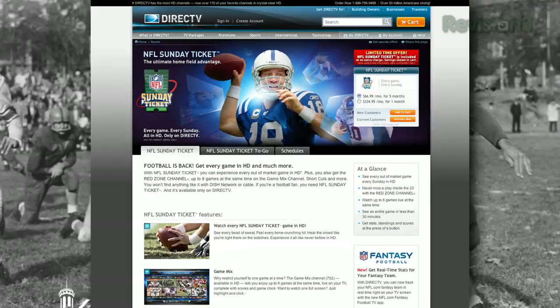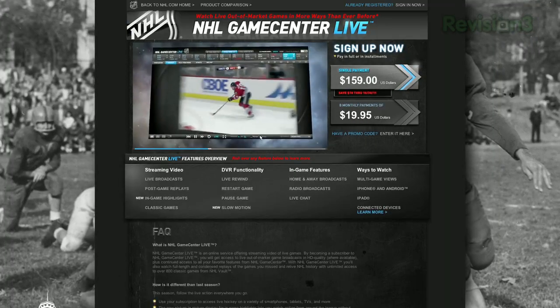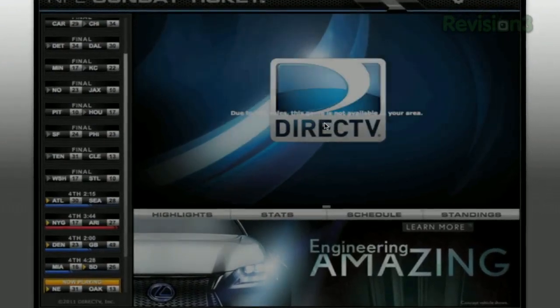One of the main things that keeps people from ditching their cable box is that they can't watch sports games online. Fortunately, there are a few ways you can actually do that. There are services you can pay for like NFL Sunday Ticket, MLB.TV, NBA Unlimited Pass, and NHL Game Center Live. In addition to being very costly, one of the downsides of these packages is that you have a lot of blacked out games in your area.